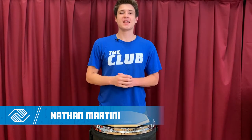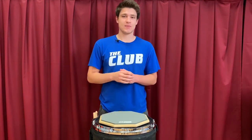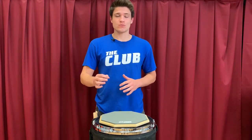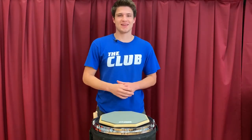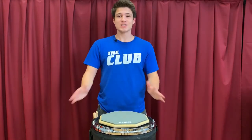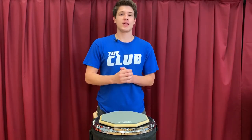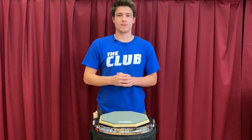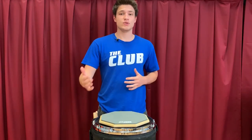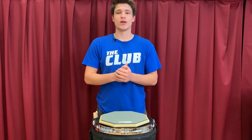Hey guys, it's Nathan. Today we'll be learning the different types of drum rolls and a few methods to get better at them. When most people think about drumming, drum rolls are the very first thing that comes to mind. Rolls are the very beginning in your journey into the fundamentals of drumming, and these three rolls will introduce you into the world of drumming and start you on your journey to becoming a great drummer.